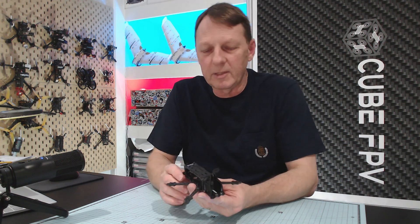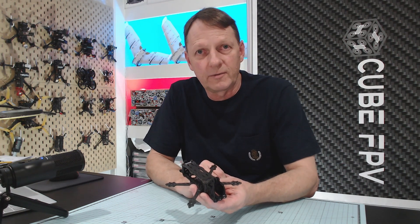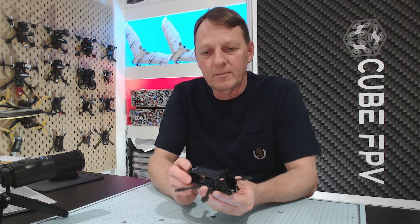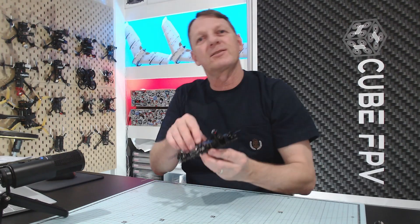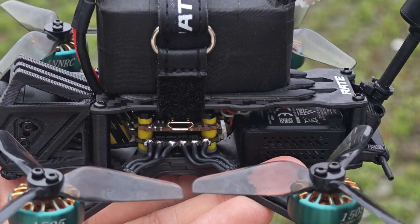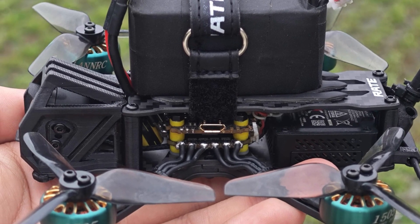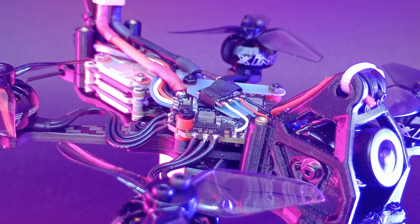Hey guys, welcome back. It's been a while since I've done a build. In this video I'm going to take this new frame from Rate FPV - it's a two and a half inch frame that I've just listed on my website for sale. We're going to fit it out, chuck it in the sky and see if it flies. This frame is actually designed for digital video systems, so it's going to take a DJI O3 unit easily at the back, as well as the DJI O3 camera at the front in the full-size camera cage. It will also take a Walksnail or even the Caddx Vista with a full-size camera at the front.